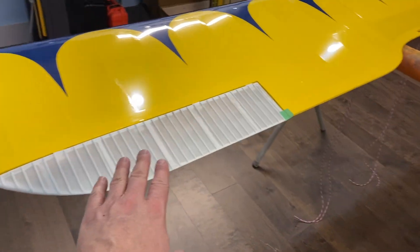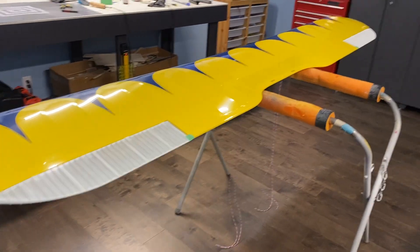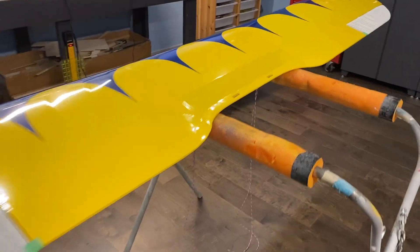The ailerons will be primed and painted in the next little bit. Coming pretty good.